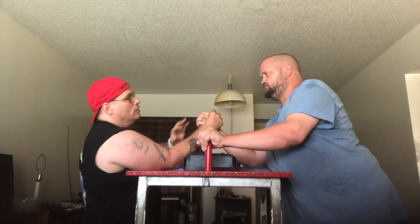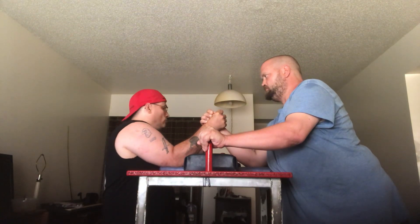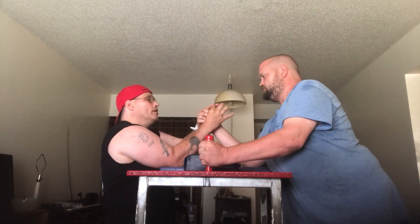If you choose to do that, it's to prevent a top roll, where you block the radial nerve. You can also go higher on the thumb for added control.